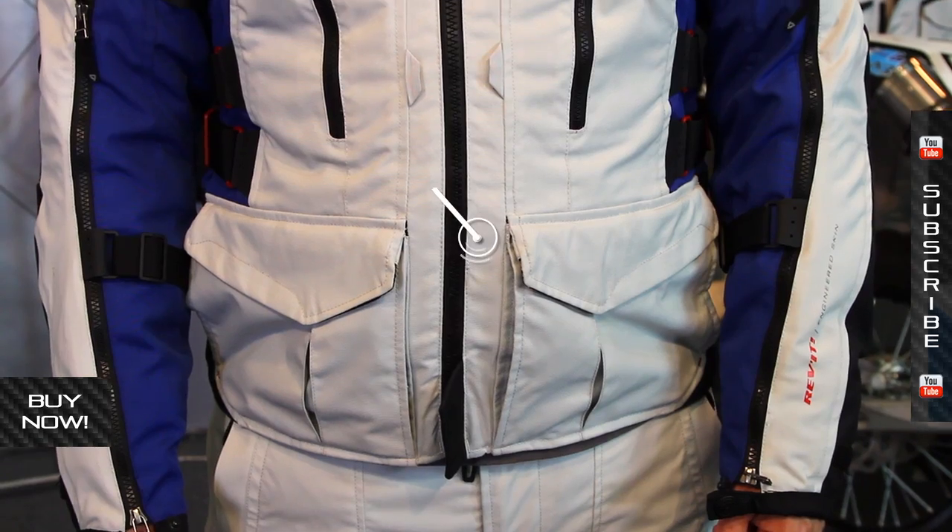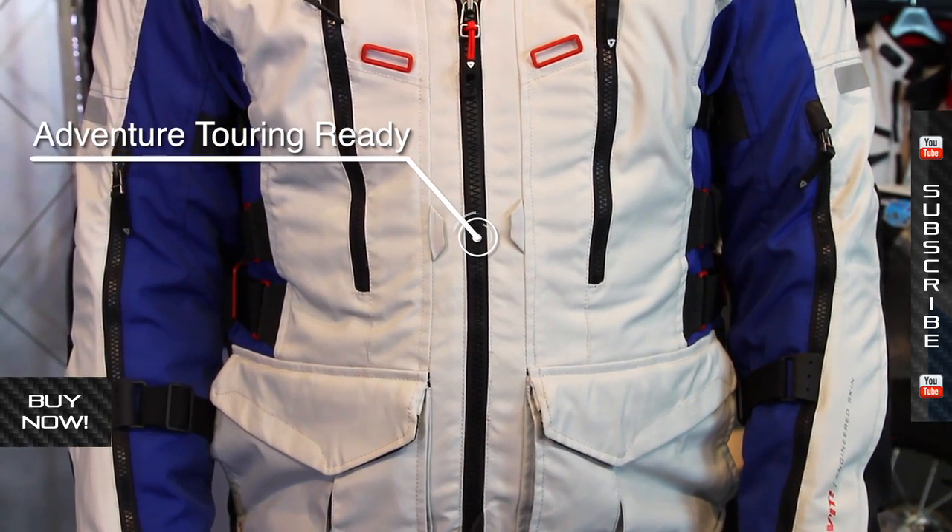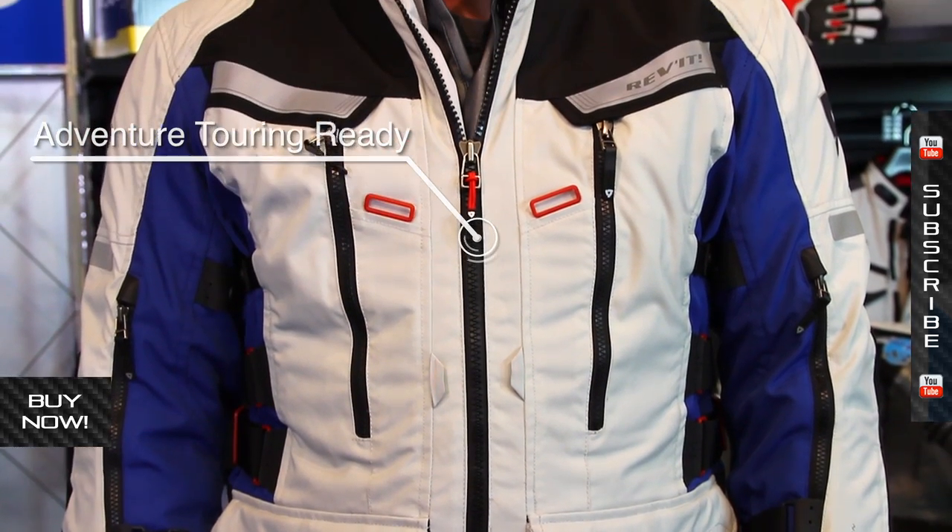It's very high tech and very high end. It costs quite a bit of money, but with that you get a lot of jacket. One of the things you notice right off the bat is that it's very adjustable and very adaptable to the different types of climates you might be riding in.